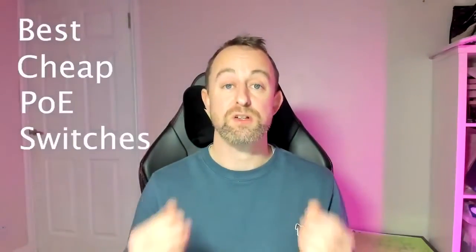In this video I'm going to be looking at some of the best cheap PoE switches on the market today. I'm going to be looking at a 5 port, an 8 port and a 16 port option to find the best solution for your home or small business.